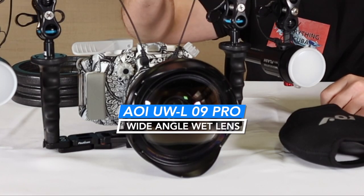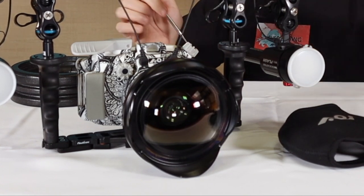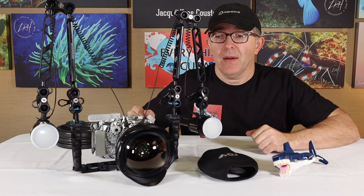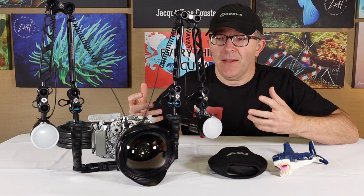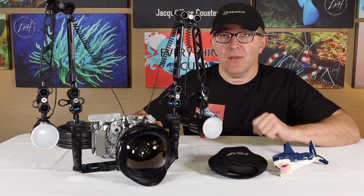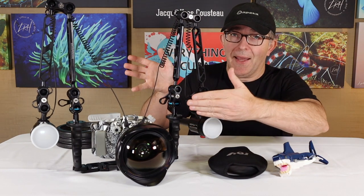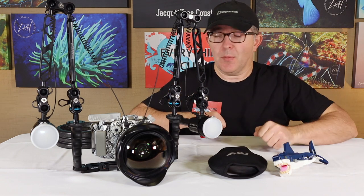Attached to the system now is the AOI UWL-09 Pro wide-angle lens. This is a wet lens, meaning we're going to be able to attach and detach it underwater. It's a pretty heavy thing. Wet lenses compared to a normal dry lens mount are going to be much more negatively buoyant in the water, and as such that's going to have a detrimental effect on the trim of our system — meaning this is going to want to pull my camera forward and downward, so I'm going to have to constantly fight to keep that lens in an upright position.